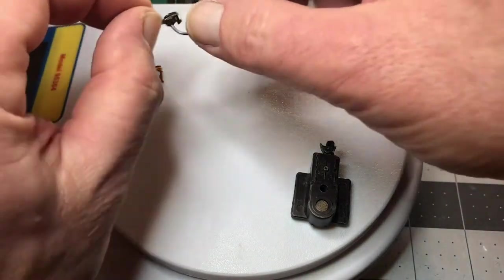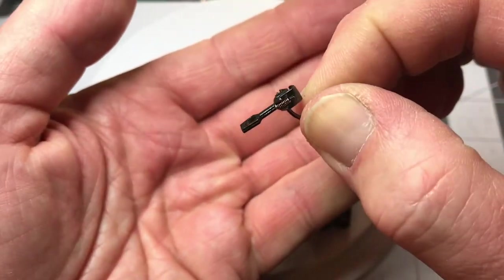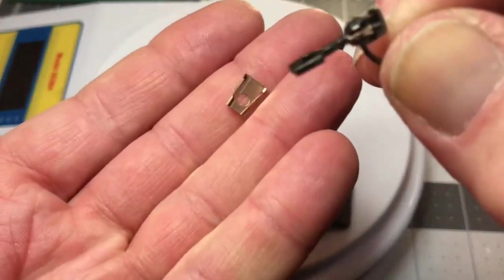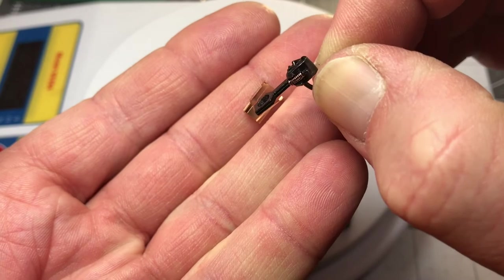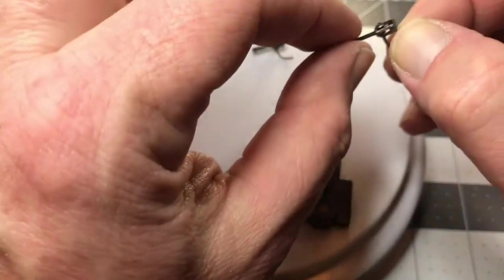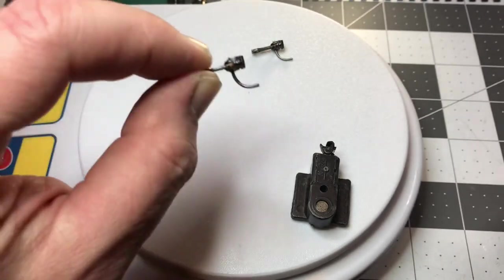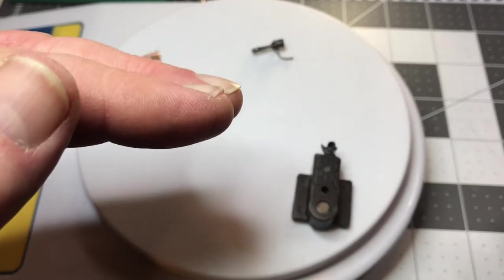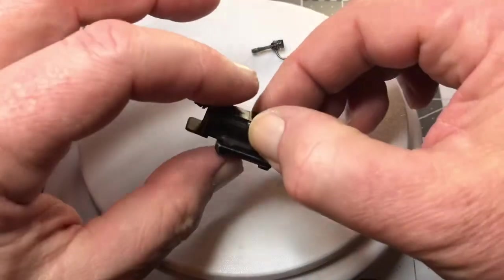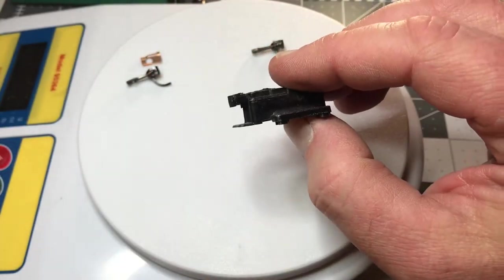But I do keep a lot of the classic KD number fives on hand, with a little teeny spring that goes inside the coupler pocket. I find the older cars tend to have bigger pockets, and just having that little bit more material with a spring and the shaft of this seems to fit in better and you'll get the up and down play. And another thing you can't live without is a KD coupler height gauge.